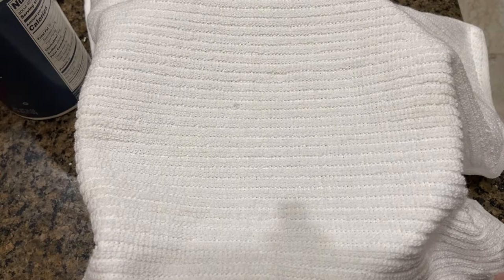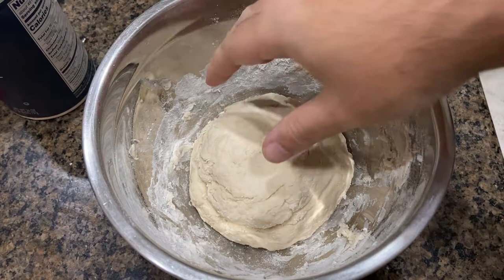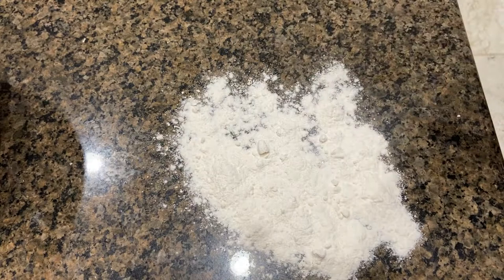All right, it's been 15 minutes. Take a look at what we got here. I don't know if that looks any different, but now we're gonna want to knead this for about 15 minutes. I'm going to put a little flour down so that it doesn't stick while we're kneading — that's just flour, in case you were wondering.